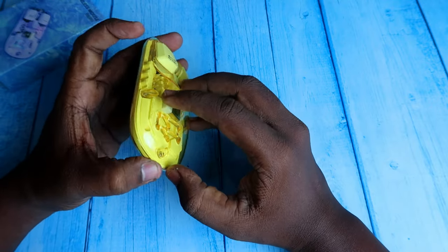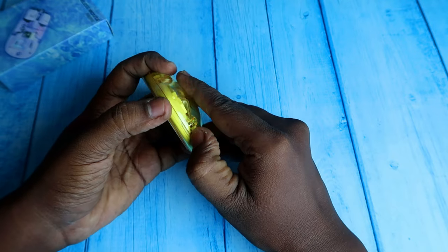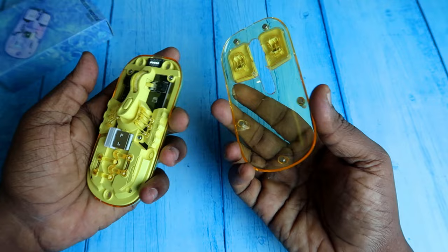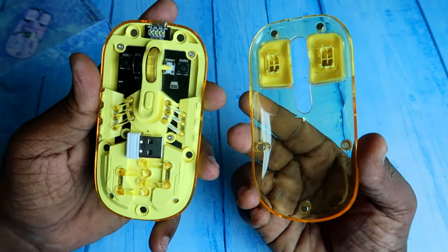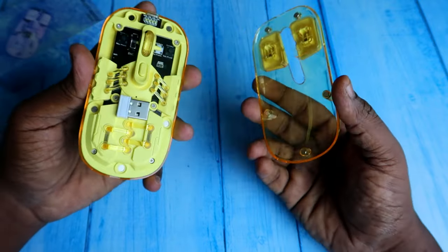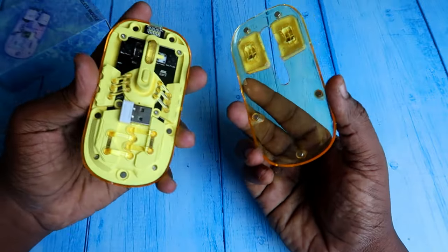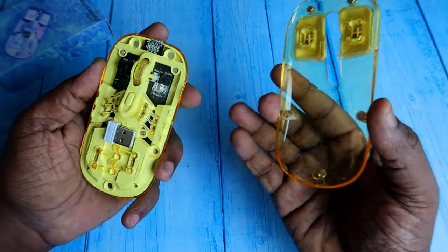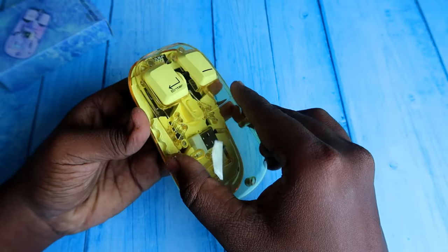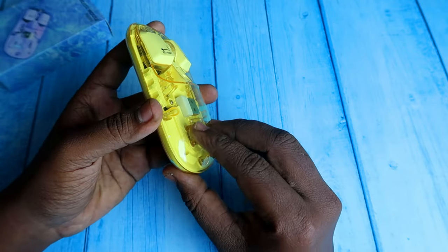You can easily remove the magnetic cover — just pull it from here and it opens like this. If you want to clean the mouse, you can remove the cover easily since dust can spread over time. You can see magnets in all corners, so when you fix it back, it automatically snaps into place and holds magnetically strong.